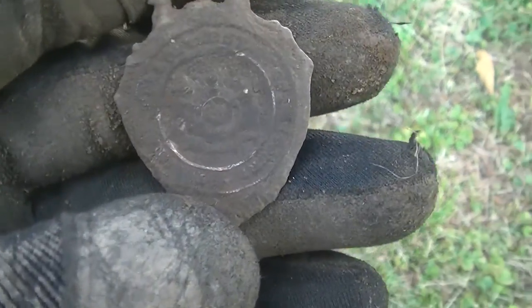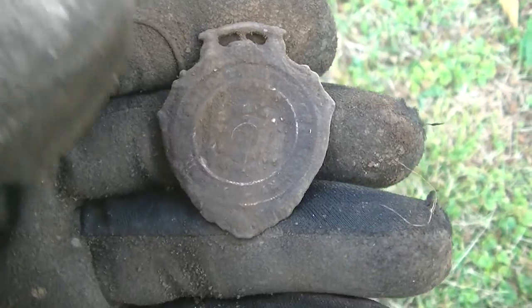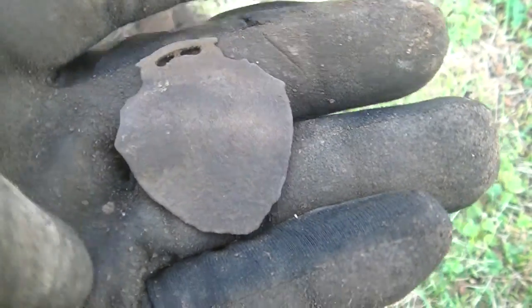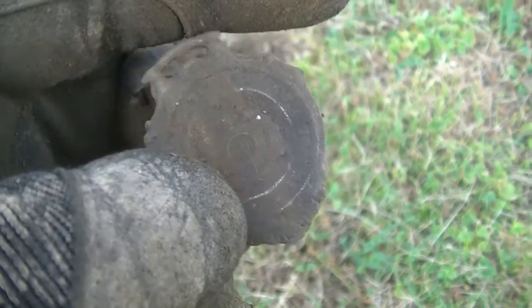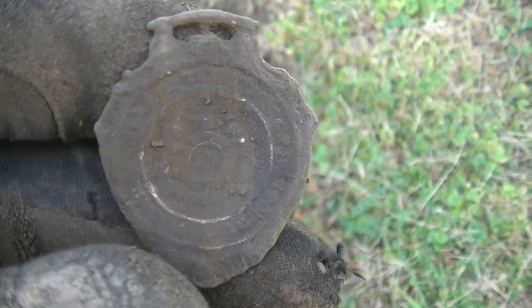My next target is some kind of a watch fob. It's kind of caked on pretty good, so I can't tell a whole lot about it or whether there's writing on the back. Cool oldie — it was down about six inches. We'll keep going.